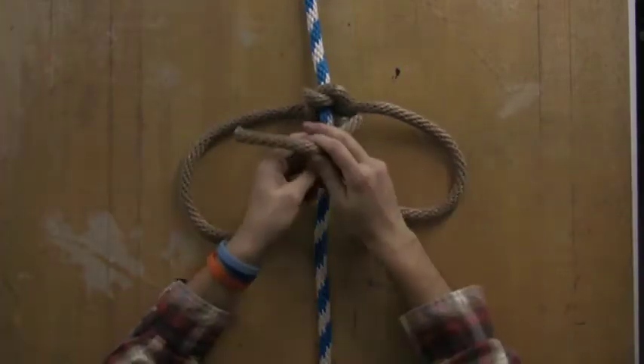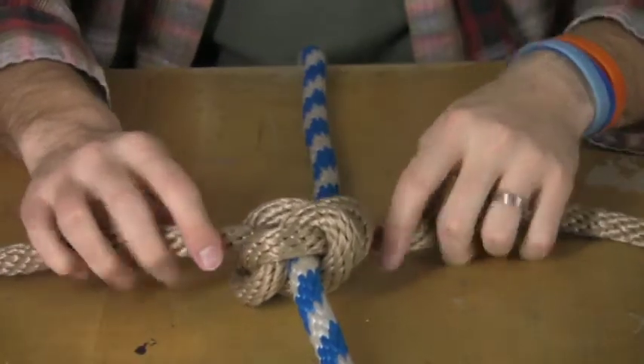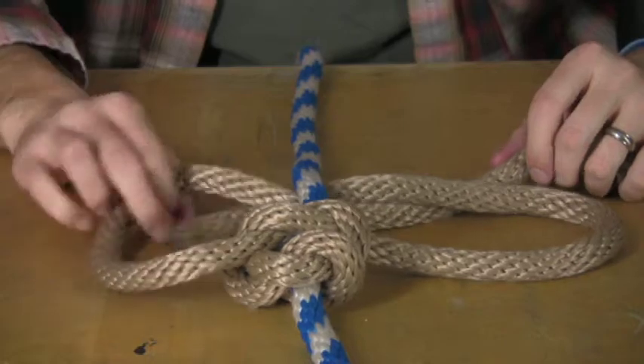And then right over left again — you just keep going. Typically people have very long strings. Once you get good at it, you can just kind of reverse the process and not have to keep flipping it over.